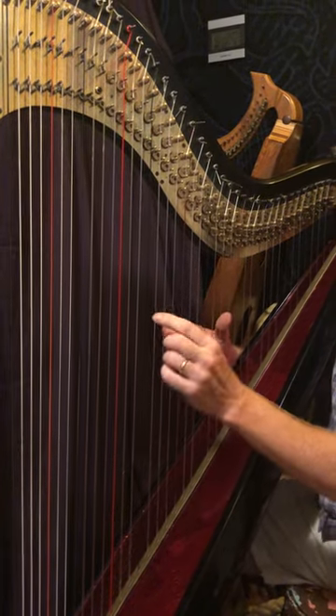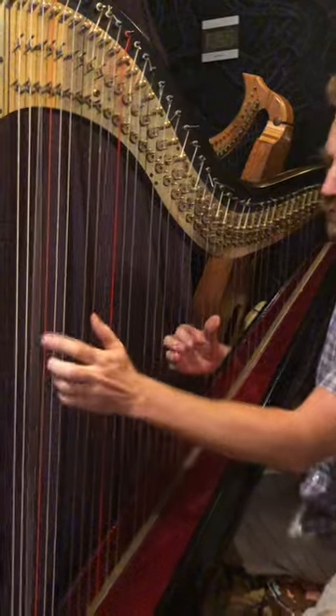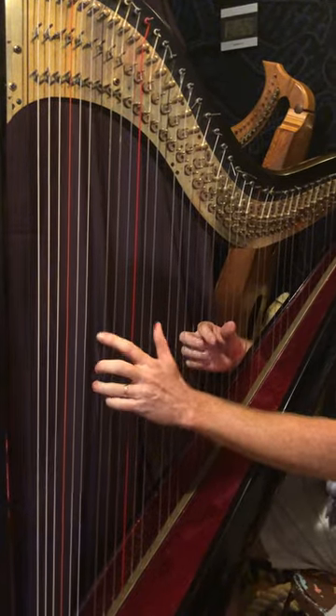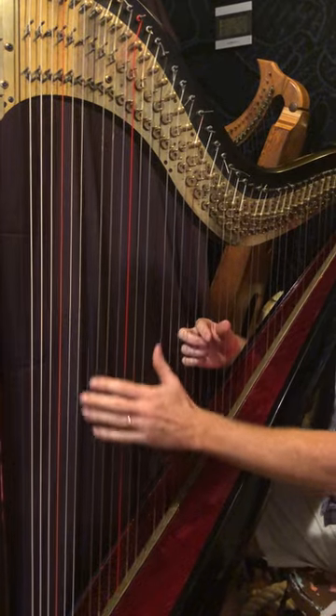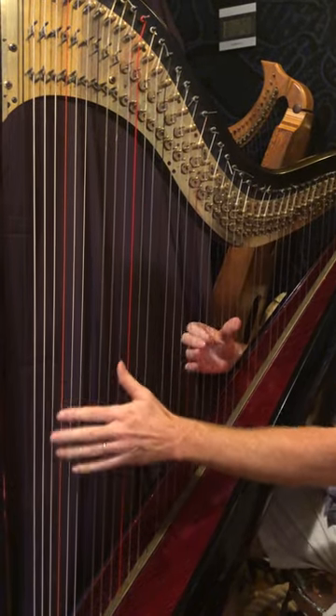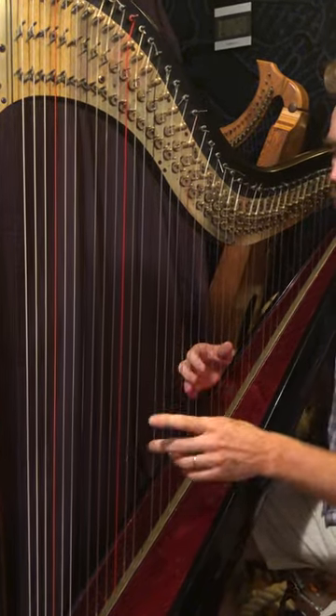So that's like this. Practice doing that rhythm back and forth — just between those two chords. Practice that rhythm.